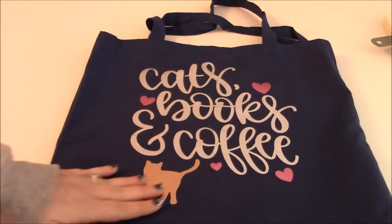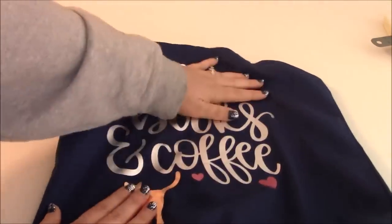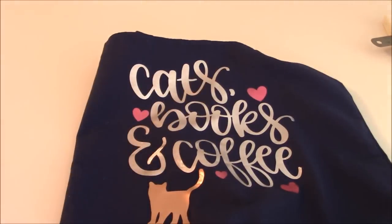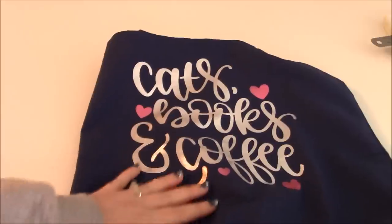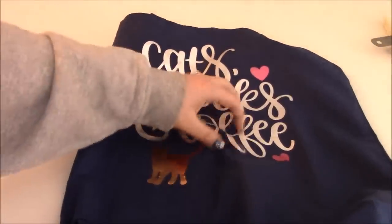It has a really nice texture. I did it on a tote and I think it's nice and pliable — it doesn't feel crinkly, which I really like. Some HTVs feel really thick and heavy, and I don't like that, especially if it's going on the chest of a shirt. The glitter sometimes feels a little heavy, but I think this is really nice and very pliable.